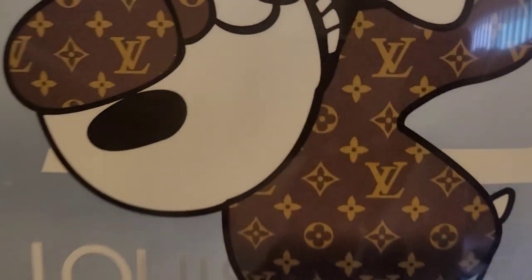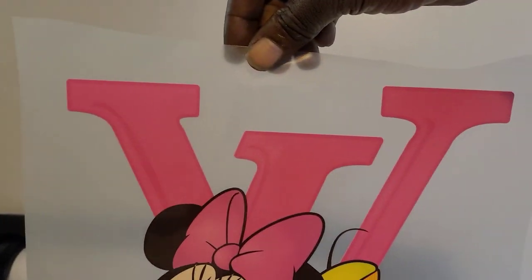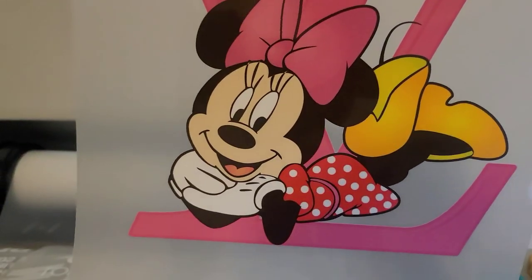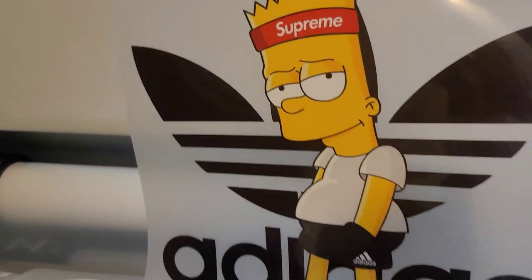This one right here is another customer's order — this is getting shipped out, this is a local pickup right here. Colors — I have to go ahead and dial that in. We got some more right here I'm about to dry up. Yeah, another one right here — just images the customer sent me. Only thing I did was get the colors right and print them up, that's all.